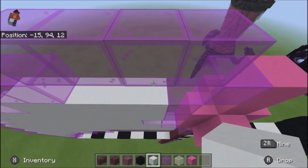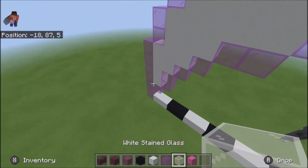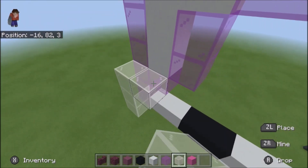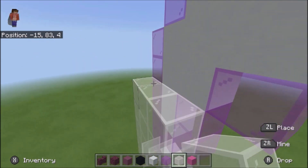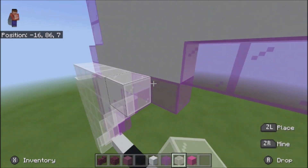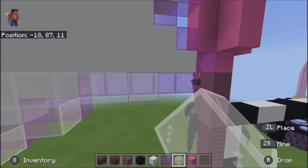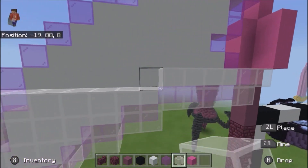Alright, and then once we're done here, go ahead and take white stained glass and put it on both sides like so. It's just kind of giving an extra layer so that it has that extra white hue, kind of like a glow kind of thing.